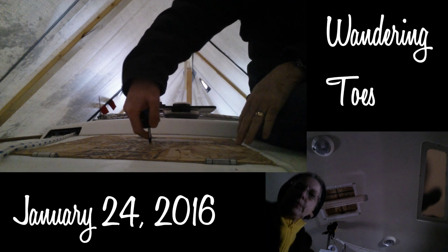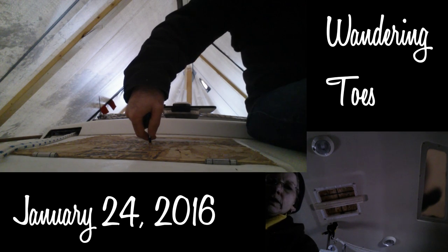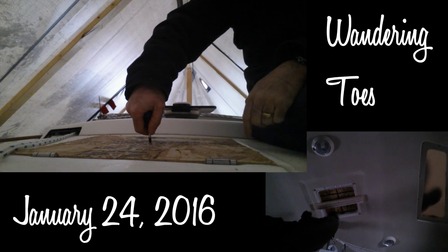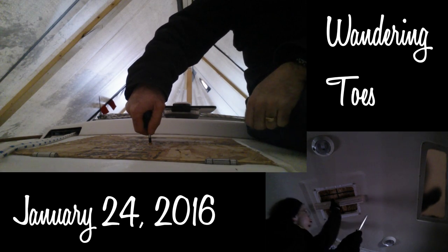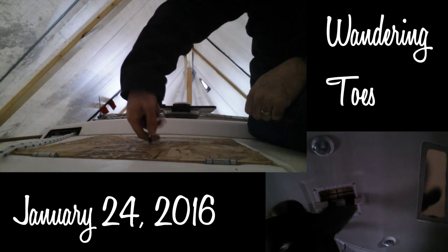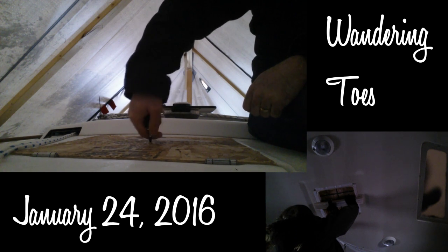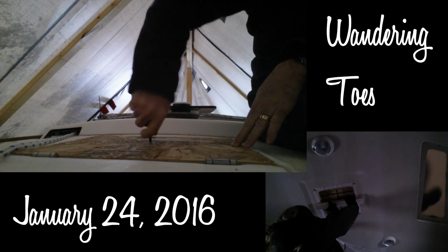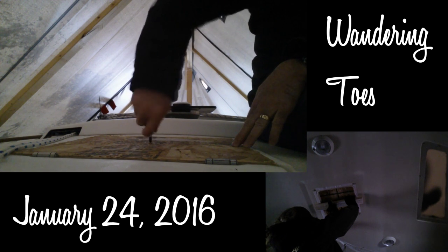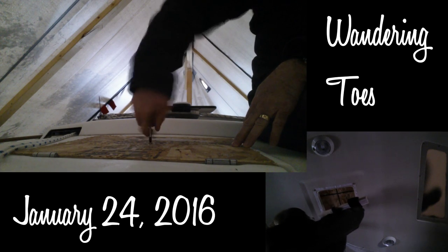We're going to put our solar vent in here. I've got one screw here and one screw here I need to undo. Are you ready to hold that board? Just hold it with your hand — you've got it from your side. I didn't bring the drill, so this is more of a hands-on thing. Okay, it's out of here.